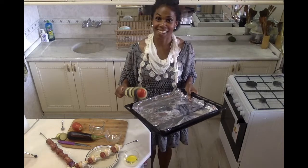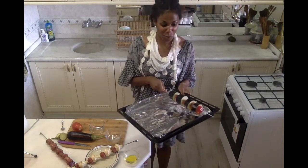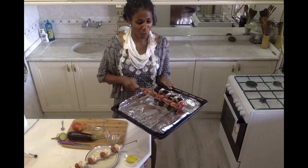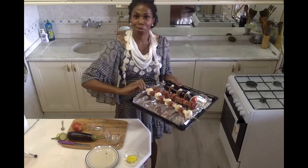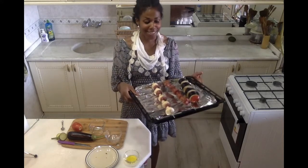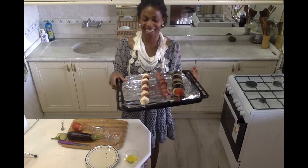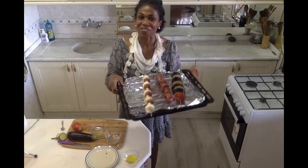To bake my kebabs in the oven, I've lined a large baking sheet with aluminum foil. I'm just taking my kebabs and lining them up one by one on my pan, and then I'm going to let them roast until they're nice and tender, and then we'll have our delicious kebab trio — the eggplant kebab, the onion kebab, and the mushroom kebab.